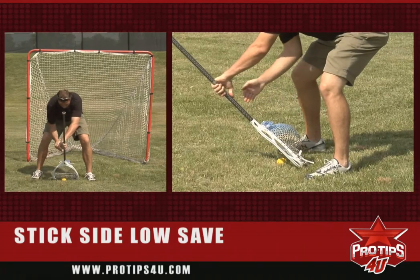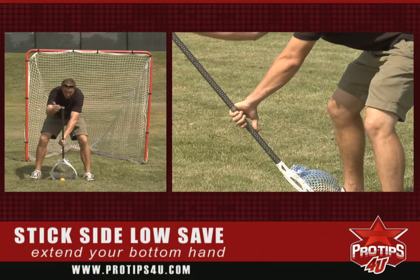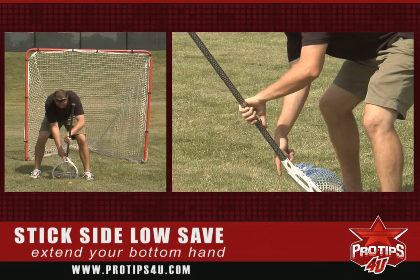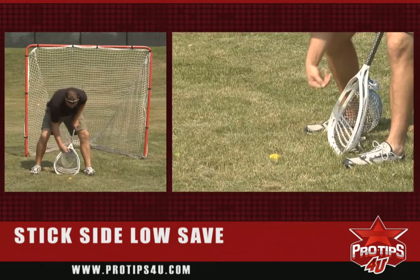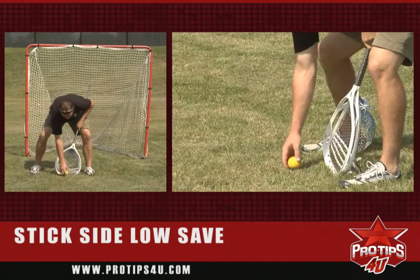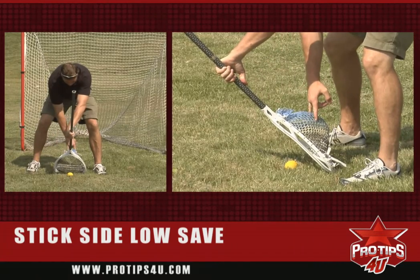Now it's really important as I finish here — my bottom hand is actually extended. What this is going to do is bring my butt end of my stick out in front. This is going to help me out with the save because as the ball comes in, the ball will hit my stick and then bounce right down. If my butt end was actually back, there's a possibility the ball could hit my stick and actually continue forward, or it could hit the side of my stick and go anywhere. So as it's here, my butt end is out in front, the ball hits the pocket of my stick and then falls right down.